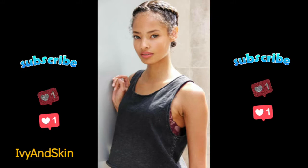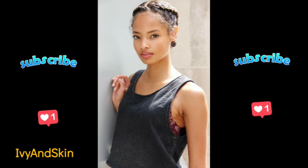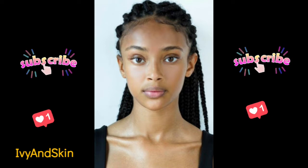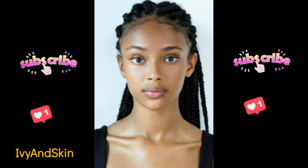If you're yet to subscribe, please kindly click the subscription button as well as the notification bell so you get notified whenever I post new videos. Thank you to all my new and old subscribers — you guys are awesome!